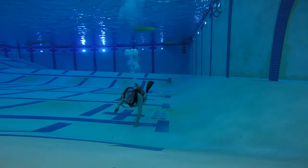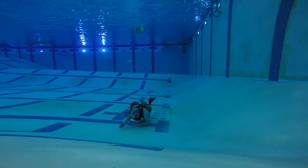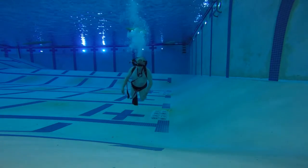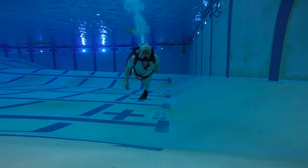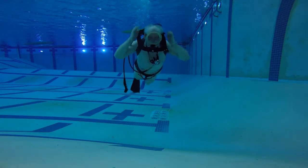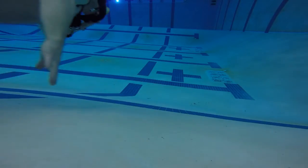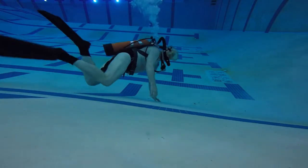I'm stopping and going down to the bottom of the pool, looking at my dive computer, and it's registering right at the bottom 16 feet, which is exactly right. This is a 16-foot deep pool because it has competition platform diving. On Sundays, they allow us to come in with scuba.